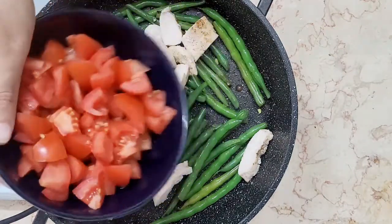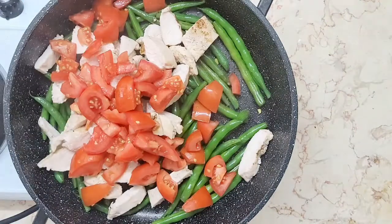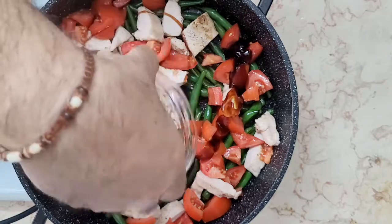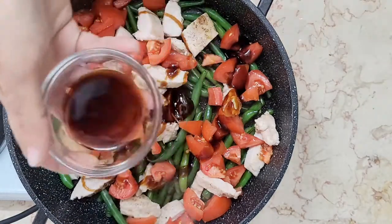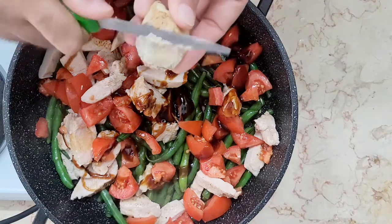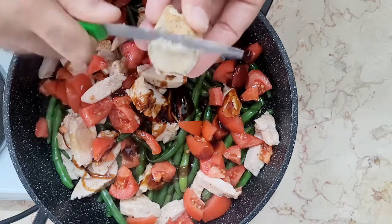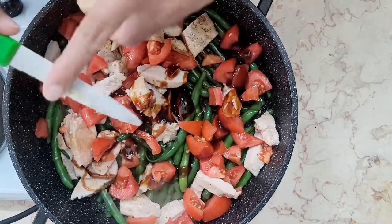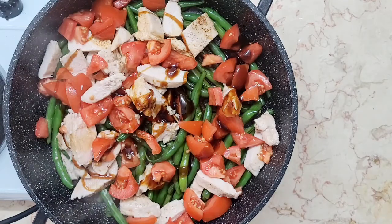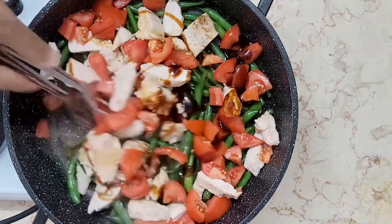Add oil and combine everything into the bowl. Can't forget about some ginger, can we? Mix it all till fully incorporated.